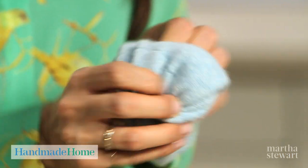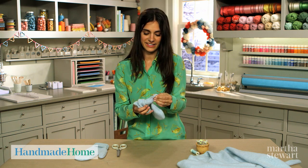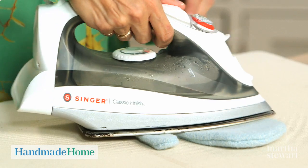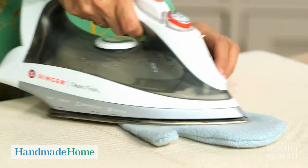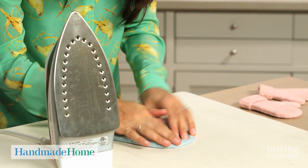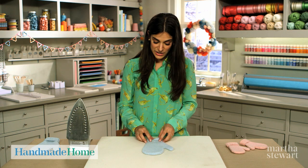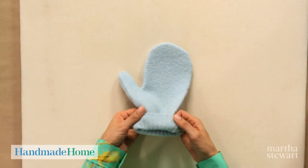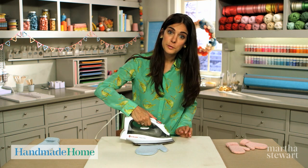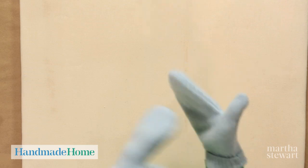Once it's all open and looks like a real mitten, it's time to iron. My iron is set to the max temperature and filled with water. Steam will help flatten this out. Flip it over and make sure you have a nice curve on the top of your mitten. Because I lined my template up to the bottom hem of the sweater, there's a nice ribbed part — I can fold that up and it makes a perfect cuff. Just hit it one more time with the iron and a little bit of steam.